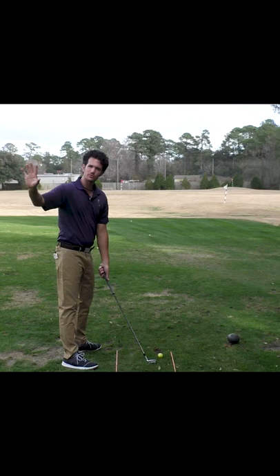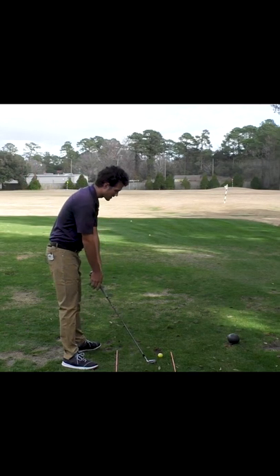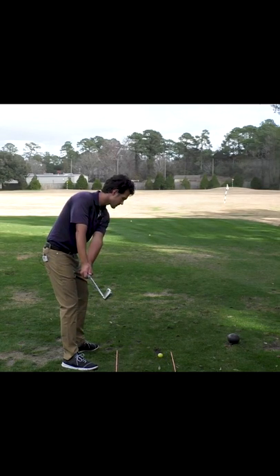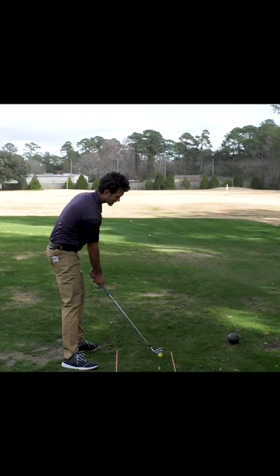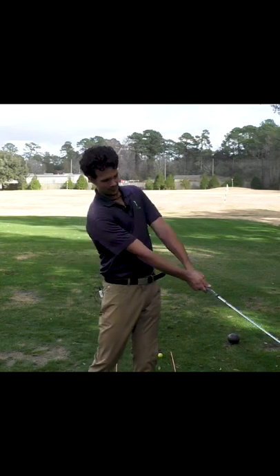Quiet hands means the club face stays square, which means you're hitting your target every single time. The hands don't do anything — not here in the backswing, not here in the downswing, not at impact, and my personal favorite, nothing after impact either.